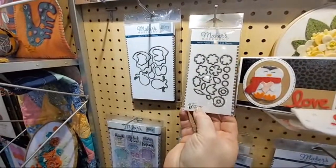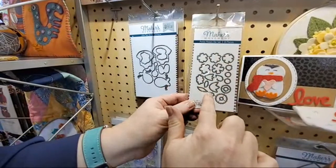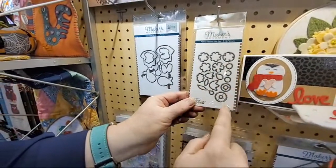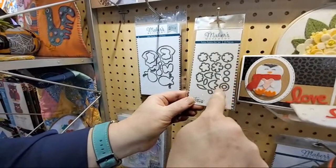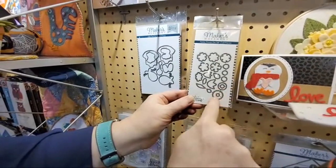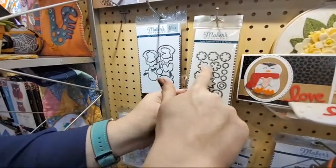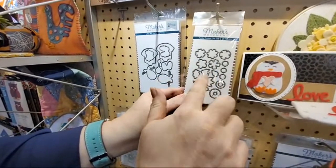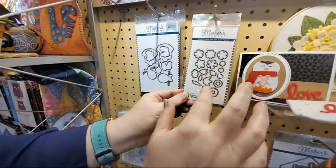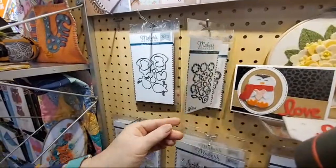I love itty-bitty things, so I created this Petite Posy set that has really good basic flower shapes and circles that will nest and fit in each one, plus a couple of different leaves. These are stacked to get more pieces in, but they actually separate out so you have these super tiny pieces. These flowers are a great size for cards and mini books.